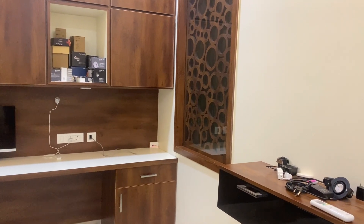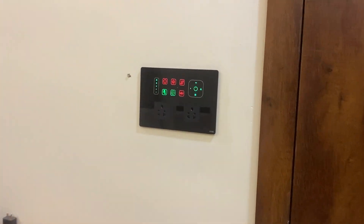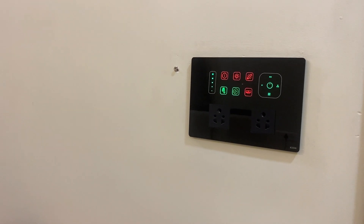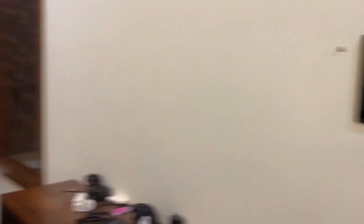Since this sensor is compatible with Zigbee 3.0, I have integrated it into Home Assistant using Zigbee2MQTT. I have already configured it and made a few automations for this particular room. My room has a touch switch through which I control all the lights and fans, and this is already integrated into Home Assistant.